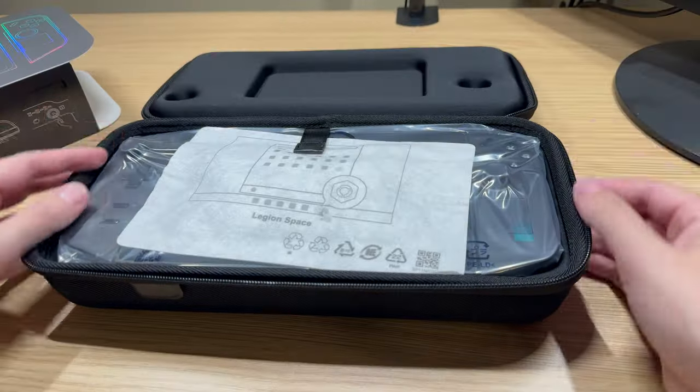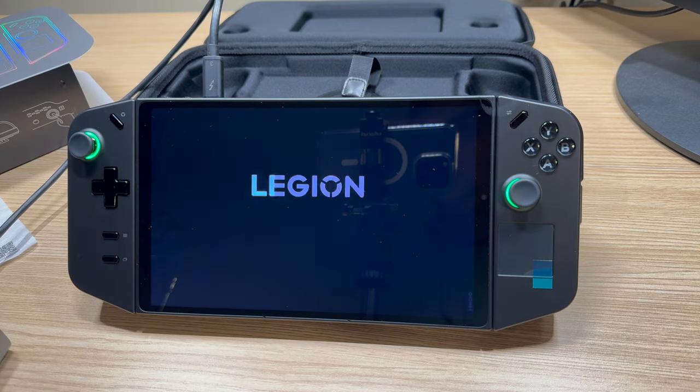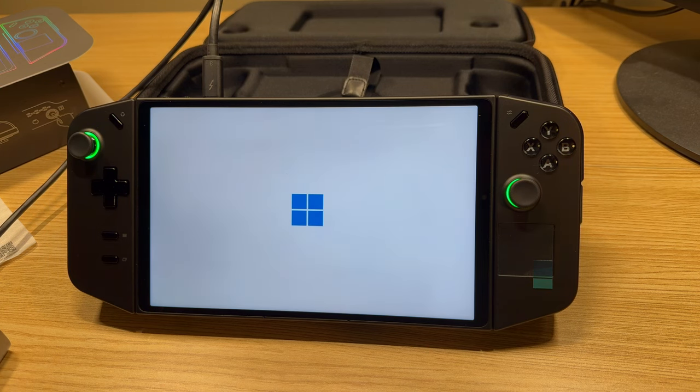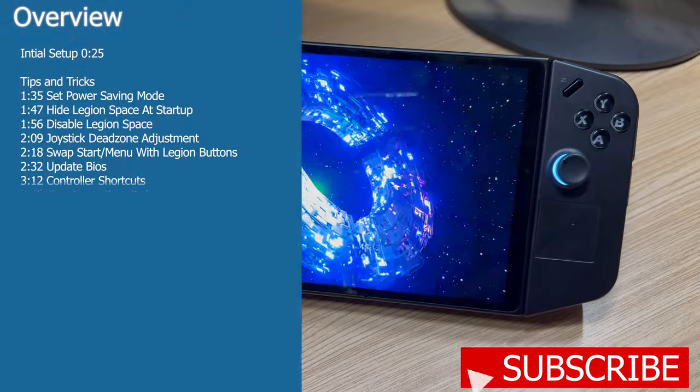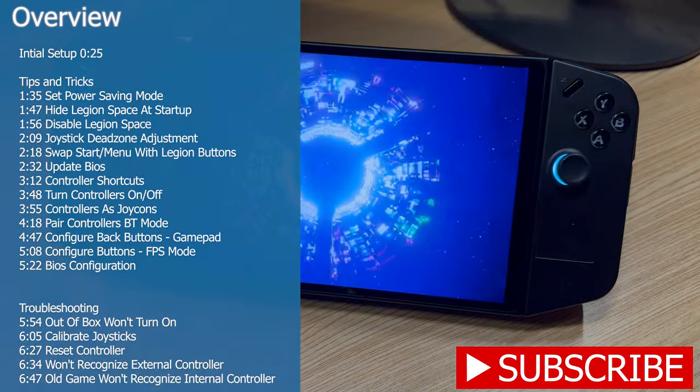You just got your Legion Go, unboxed it, and finished setting up Windows. What's next? What do you need to do to get the most out of your device? Stick around because I'm going to go over day one setup, tips, tricks, and troubleshooting for your Legion Go. Take a look at the overview on the screen now and skip to the section you want, or watch the whole video.